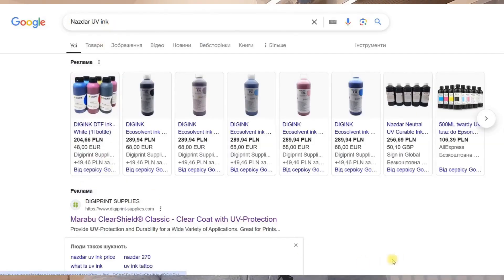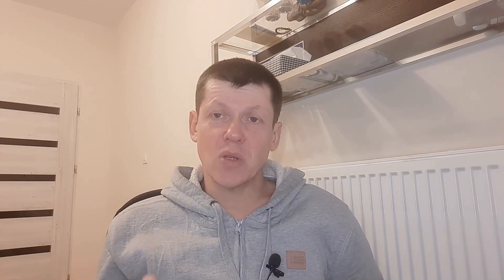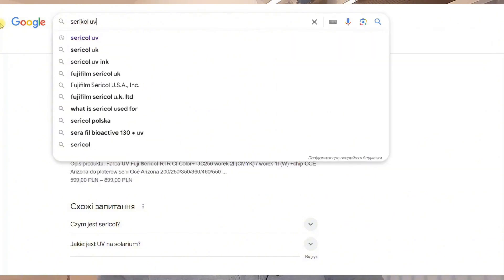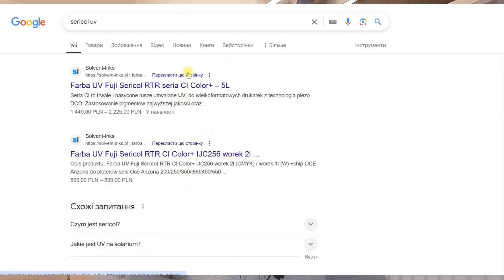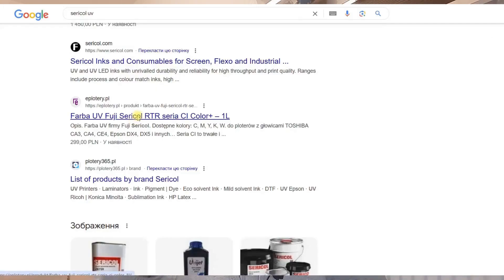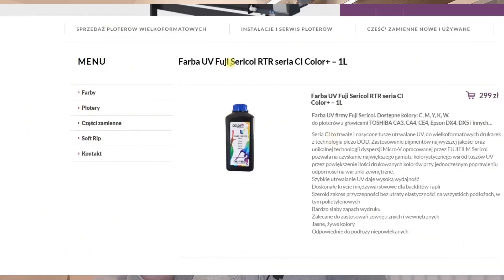For example, type 'Nazdar' into the search engine and a website will pop up offering UV inks for sale. If you have an Epson DX7, DX10, or i1600 print head, go to the website in your search results for your city or country and read the description — it indicates the type of heads for which the ink is intended. Since nozzle hole diameters differ across print heads, inks vary in dispersion: some have larger particle dispersion and others have finer particles. Read the description carefully and order inks suitable for your print head.